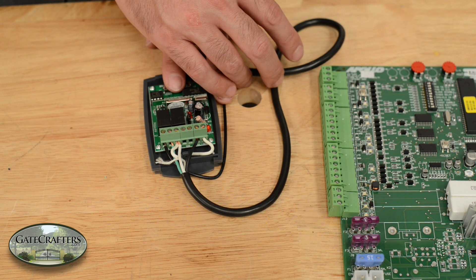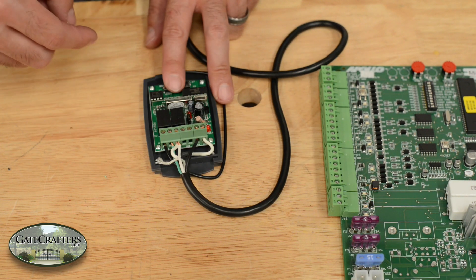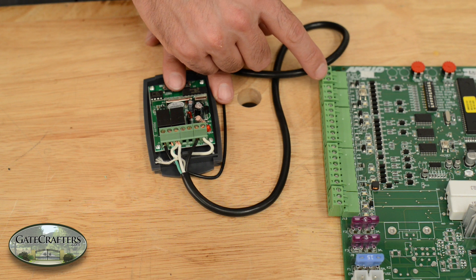On the control board, you're going to find three different locations: the first pin block, the second pin block, and the lower left hand pin block, where you have the same labeled terminals — ground, input, and 12V.